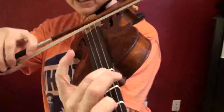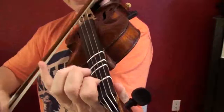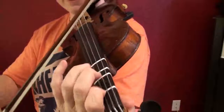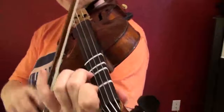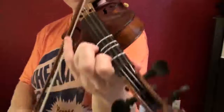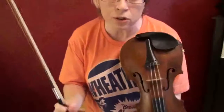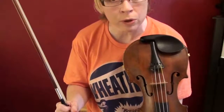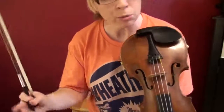So the melody you're bringing out... I'm going to teach you that skeletal structure, and then you can plug it in with the shuffled bow, and you'll be able to do it.